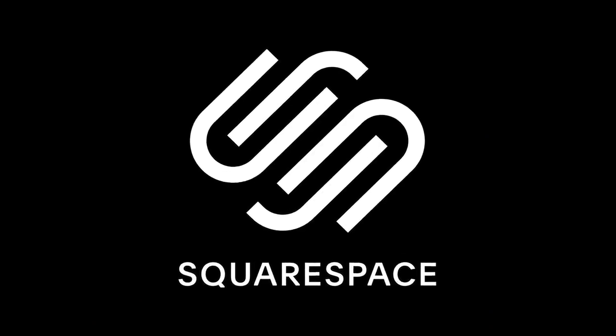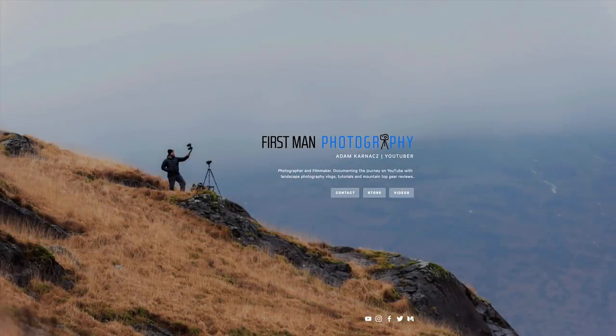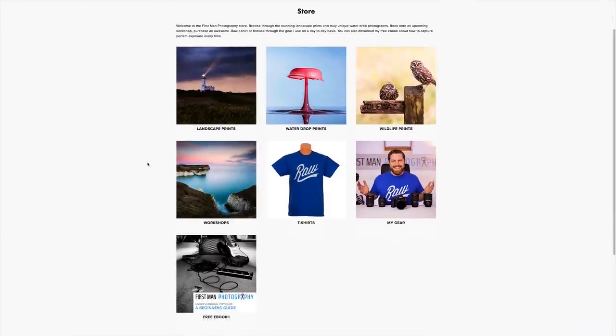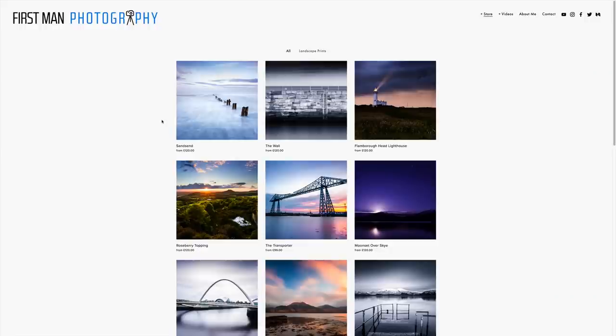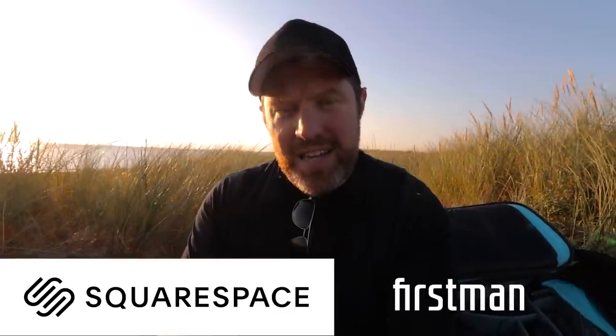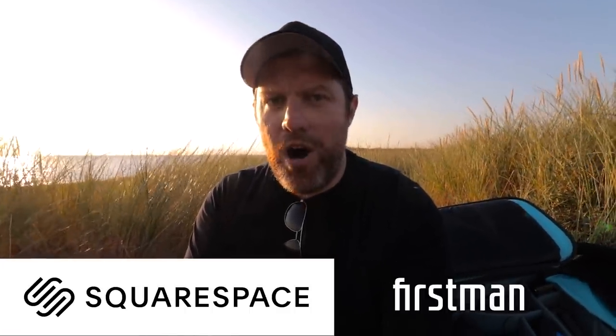Squarespace is the ideal place to build a website to display your work. Social media these days is horrible for showing images, so controlling that with beautiful big images on your own website is a great way to show off your work. With Squarespace it's so easy to get set up really quickly — you can build a website from scratch with very little technical knowledge, put your pictures on there, display them beautifully. And if you start to sell images, Squarespace will grow with you with an online store. Go to squarespace.com to start your free trial today, and use the offer code FIRSTMAN to get 10% off your first purchase.